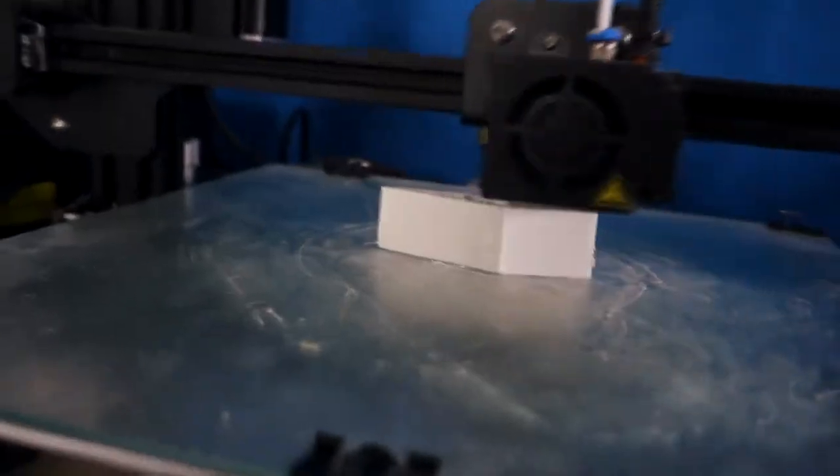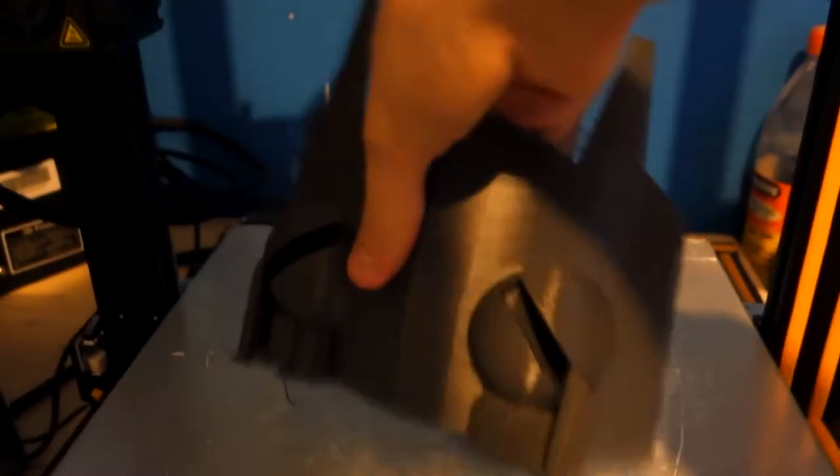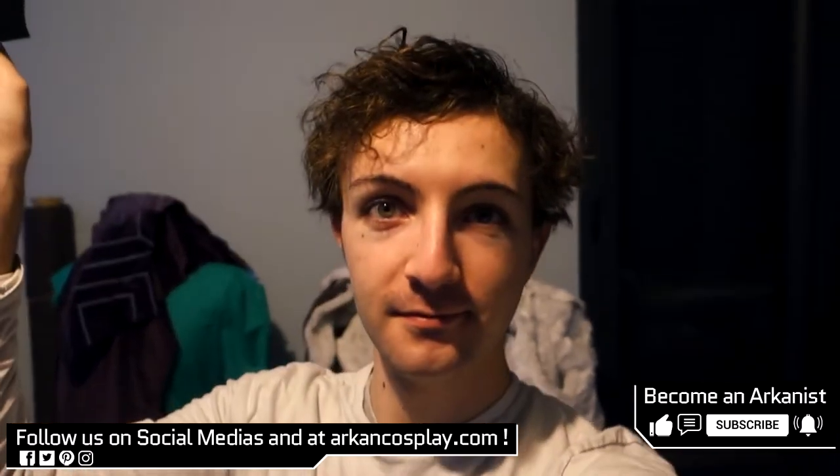After all of that being done, I got the models ready for my 3D printers and printed them overnight. After some time, it was finally ready.